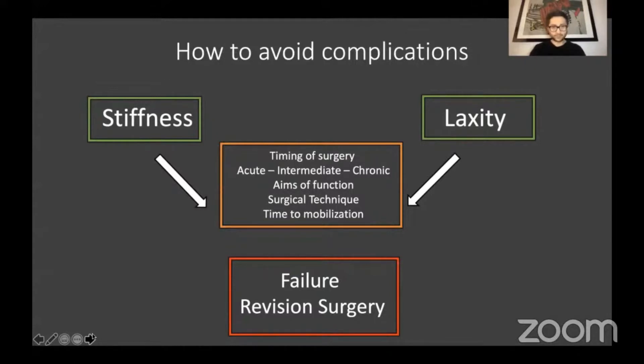We also have to consider what the aims of function are for the patient. Are they looking to return to a particular activity or sport that places them at higher risk, and how can we avoid the risk of re-rupture for them? I will talk about elements of the surgical technique as we go along, but the time to mobilisation is really key. In an ideal world, we want to get these patients active and moving as soon as we can to avoid some of these complications.